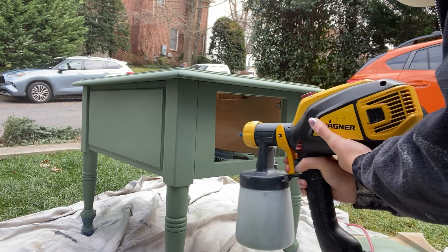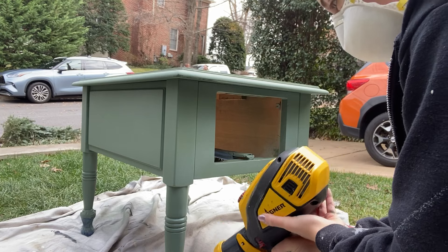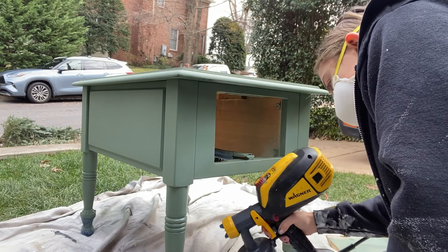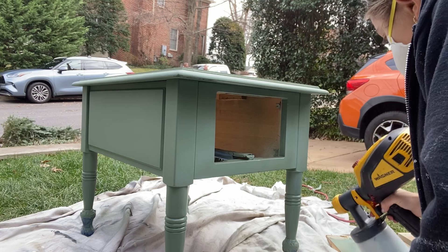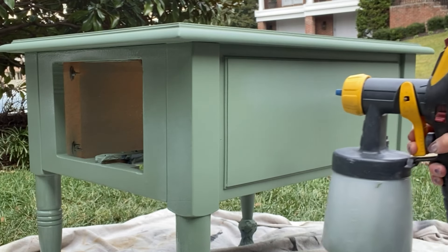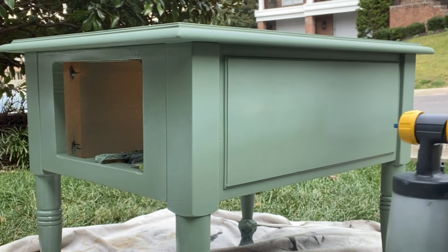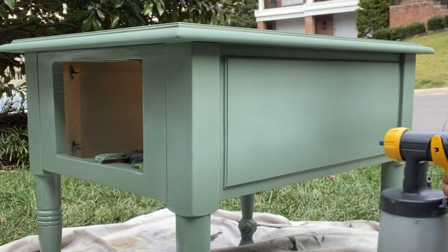Now, to be honest, I did have some issues with the top. I had a couple of little imperfections that drove me crazy, so I attempted to fix them, but it ended up making things worse. I couldn't really get the top to work out right, so it took multiple tries, but eventually I got it to look right — it was just a little bit of a long process.